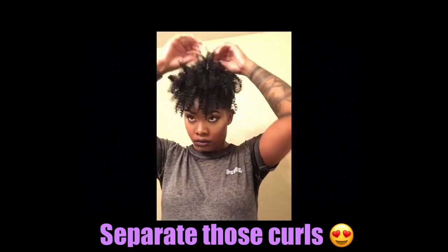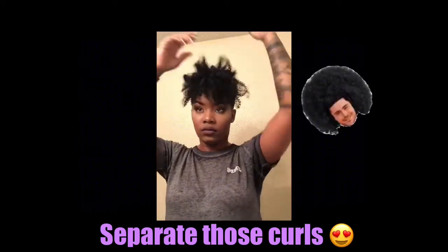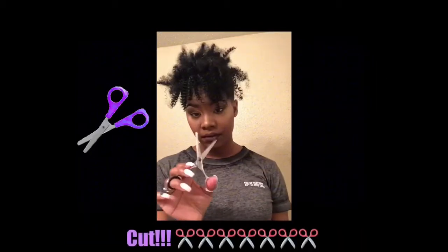I really love the curl pattern in this Milky Way hair because this is the closest to my natural curl pattern, which is a 4C curl. I will now use my curl sponge to sponge the back and sides of my hair so that my natural curls blend in with the curls from the clip-ins.